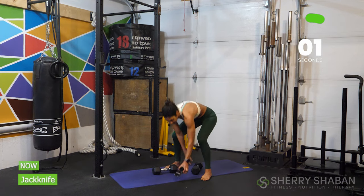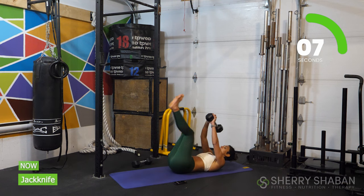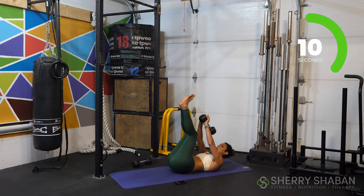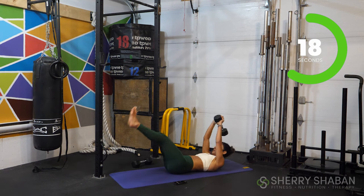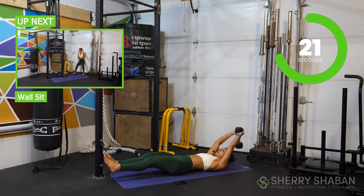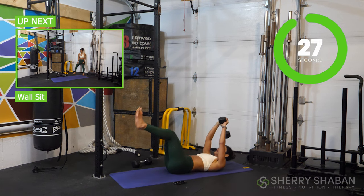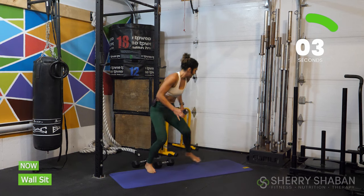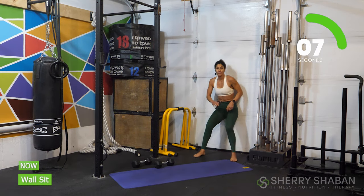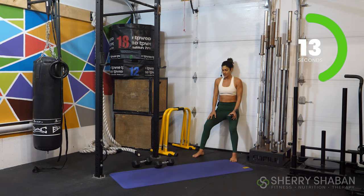Now let's move swiftly — keeping just one dumbbell, get on your back. Grab that weight, bring the feet and hands together. You can keep your head on the floor if you want, or lift it up for just a little added challenge. Let's go to the wall sit one more time. This completes the first half of the workout, and then we're going to get right back into our devil press.